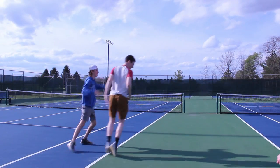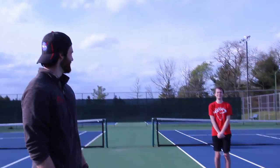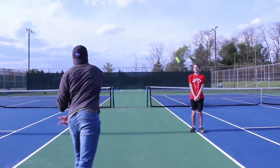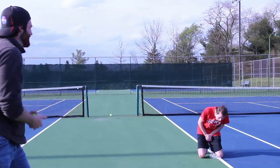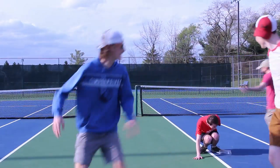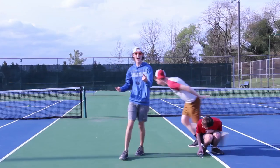We're going to be throwing this tennis ball into that tennis ball can. We call this one the Ball Breaker. Let's go! You did good buddy. Thank you!